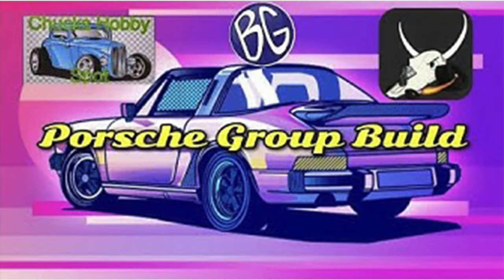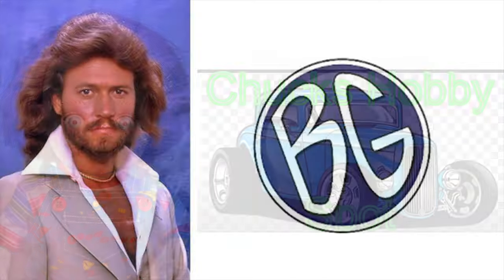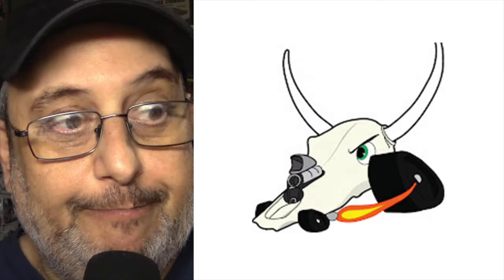Welcome to the unveiling and finale of my contribution to the Porsche group build hosted by Chuck's Hobby Spot, BG's Model Workshop, and the Luca C Channel.